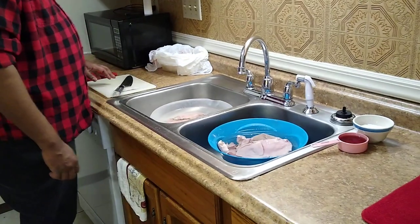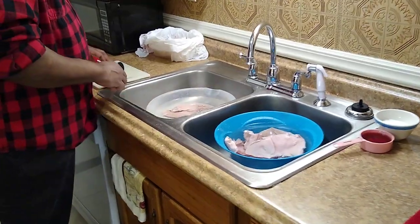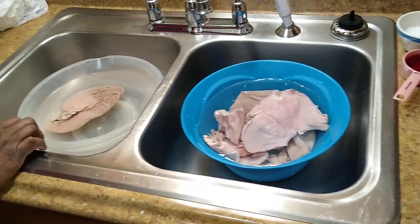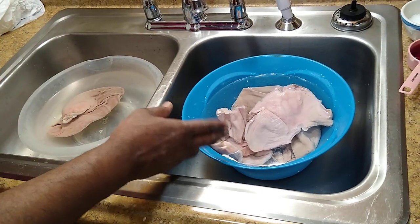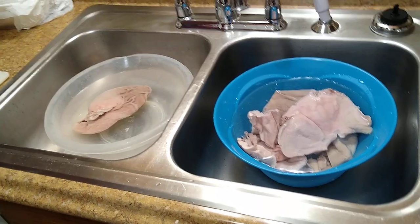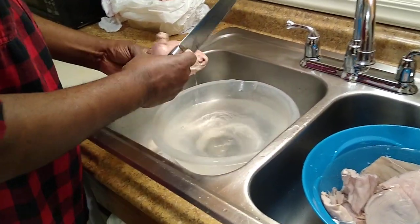I wanted to show you guys how to clean hog maws because there's not many videos on here to show you how to cook hog maws. These are already clean hog maws and this is the dirty one. I cleaned like four of them so I'm going to show you how to clean the hog maws.